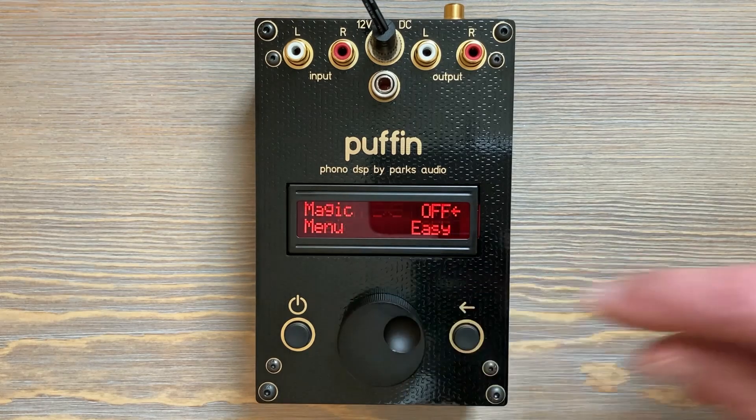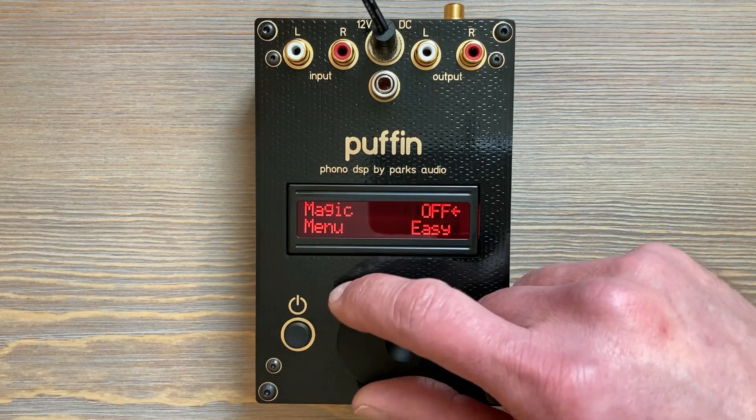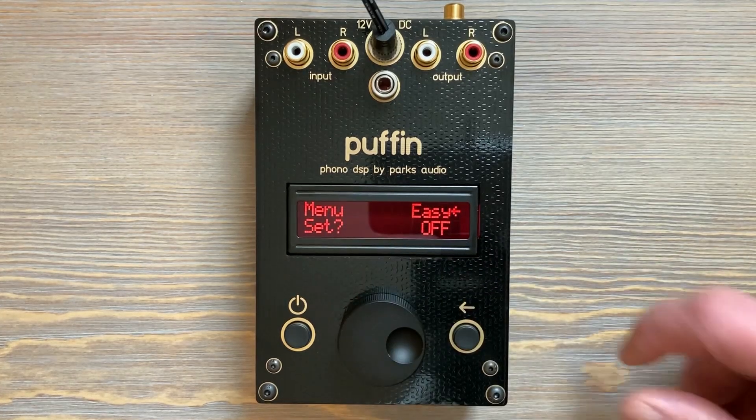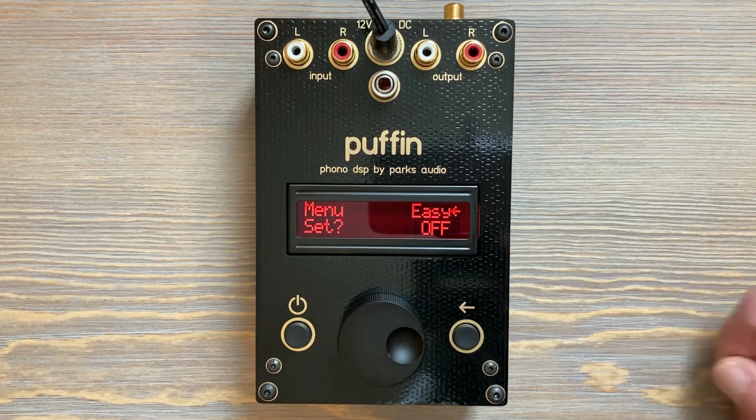Everything can be added or removed from the Easy Menu except the menu select item. If you hold it down for a second, nothing happens — it has to stay. But you can remove everything else; you'd just have a menu with a single item.